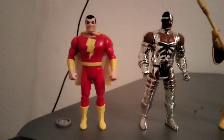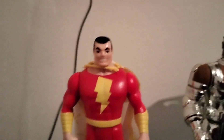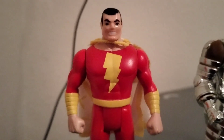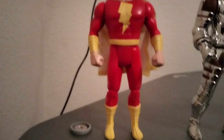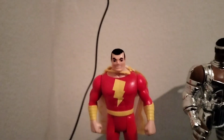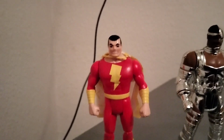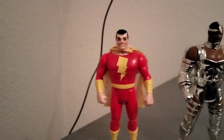Starting on the left we have Shazam, or if you want to call him Captain Marvel. I really like this figure — very nicely sculpted. When you squeeze his legs he throws his power action punch. He's harder to find with his cape. In fact, he's very expensive on eBay: mint figure without his cape goes for a hundred dollars, with his cape two to three hundred dollars.